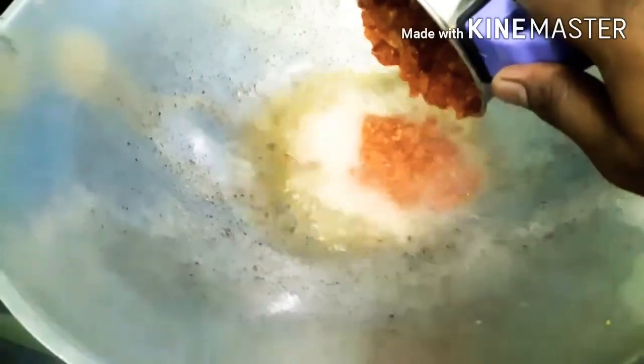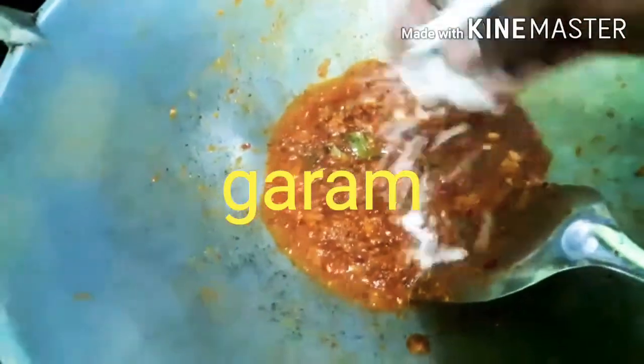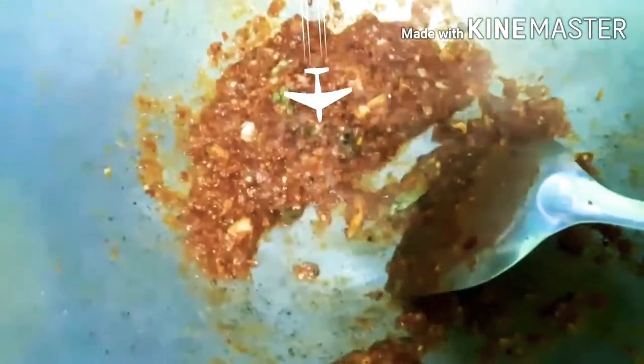Add a little bit of a cup of tea. Pour the soy sauce and add a little bit of a cup of tea.